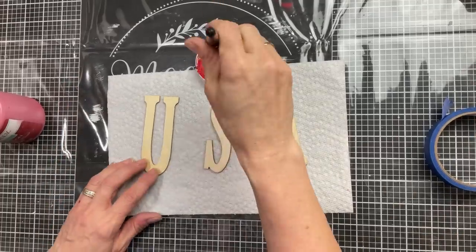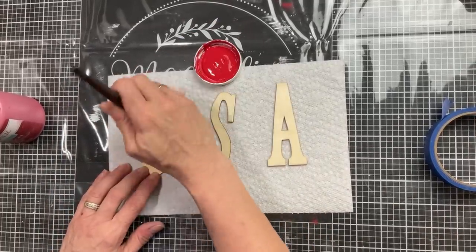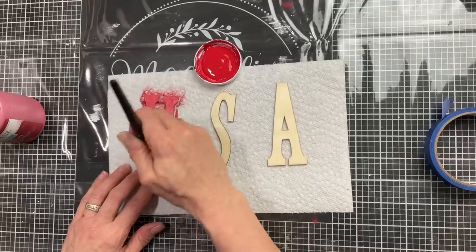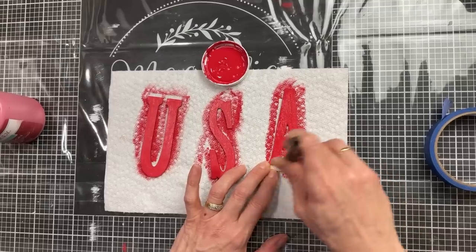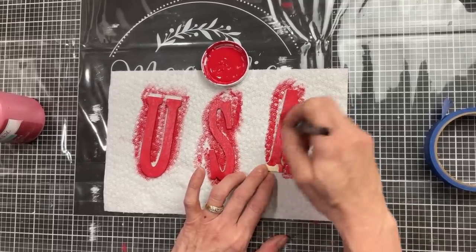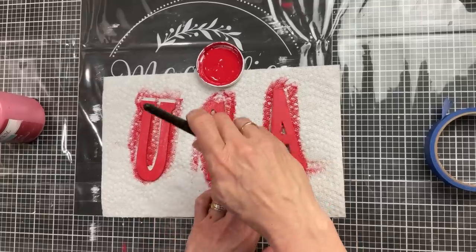Next I have these skinny wood letters that I get from Hobby Lobby. You get two in a pack for I believe like $1.19. I have USA and I'm going to paint these also with my crimson Waverly chalk paint. We're going to end up adding these to the front of our stars tag.